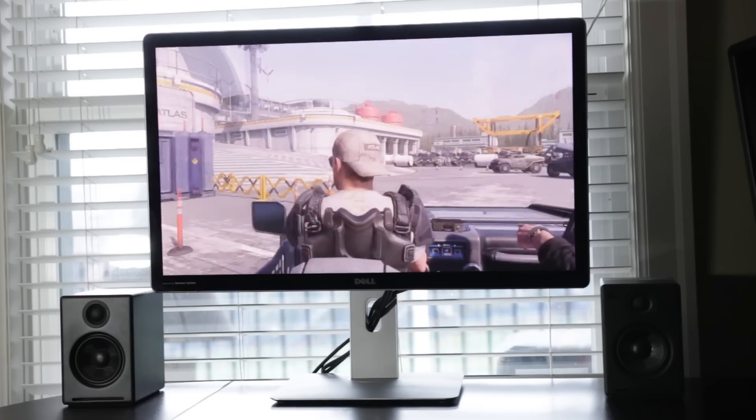Even though you can play games on a 5K display, it is still too early to do so at this point. If you're interested in a full review of this monitor, check out the link at the end of the video. Thanks so much for watching and for your support — we'll see you later, take care.